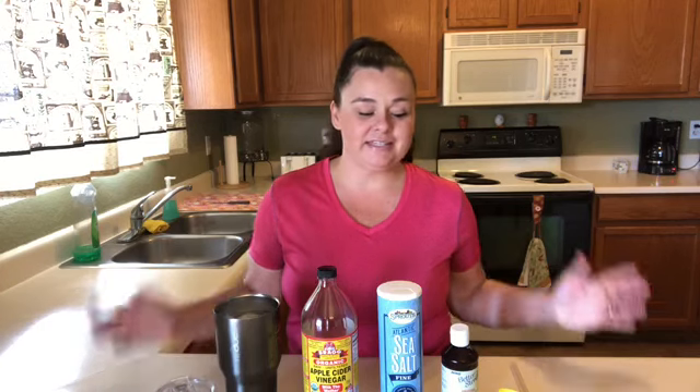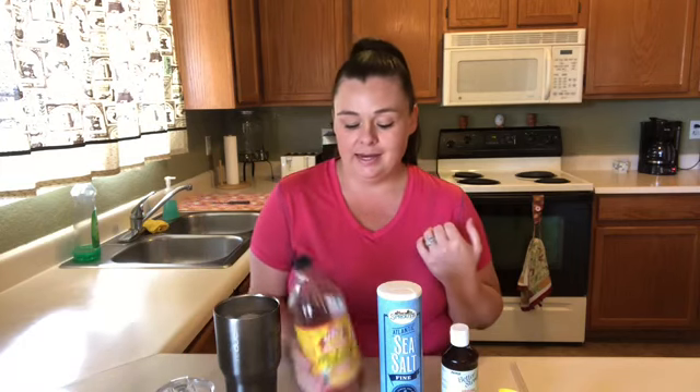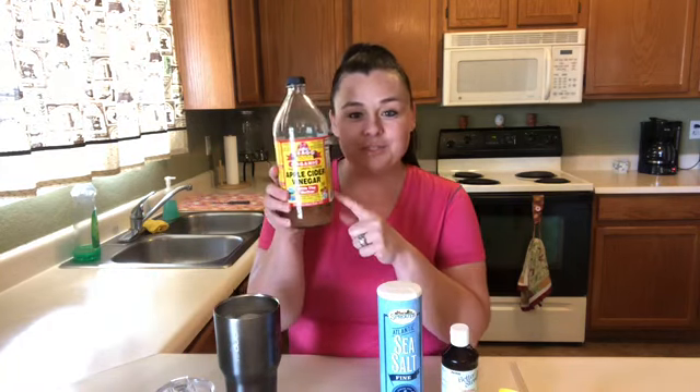Hi guys, I wanted to show you exactly what I paired with my keto way of eating to help me lose weight, and it is this stuff — apple cider vinegar. Let me just say I swear by this stuff.